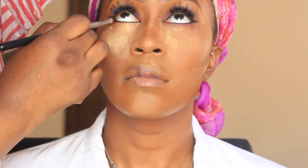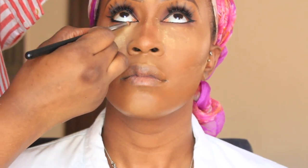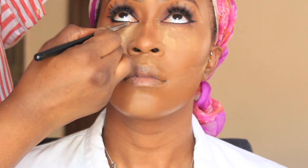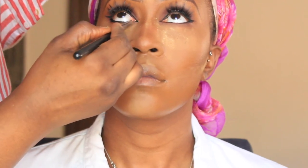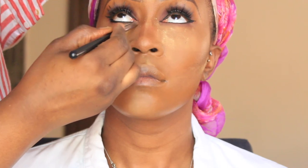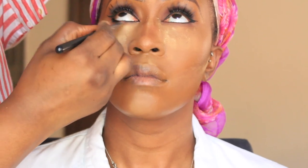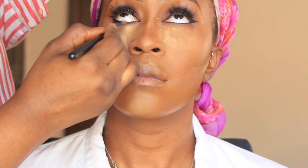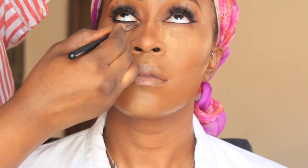I forgot to mention I've already applied her lashes off camera. I got them off Jumia Global, which is like a Nigerian Amazon — they were about 300 Naira, which is less than a pound per lash, and they're actually really, really nice. I'm using a pencil brush by Sigma and a dark eyeshadow from the Morphe 35M palette to smoke out underneath her eye.